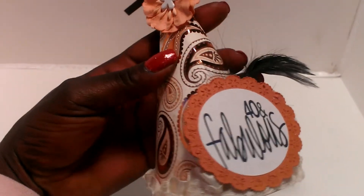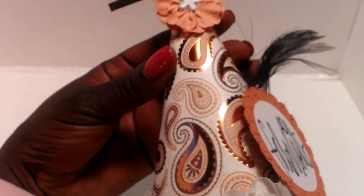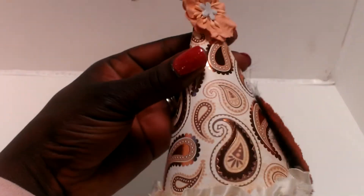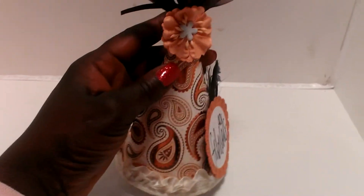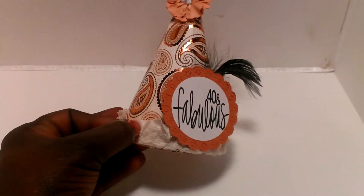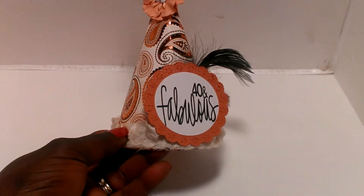I just picked a pretty little pastel print paper. It's got like some gold tone to it, which I thought was really pretty and adult-like. I added some ribbon trim here along the bottom.